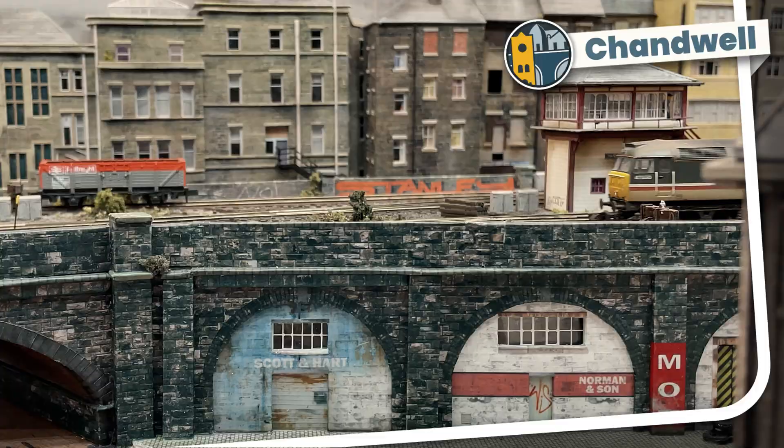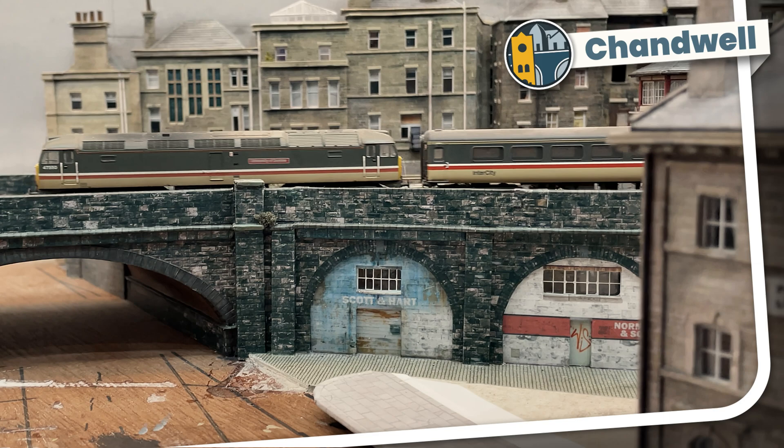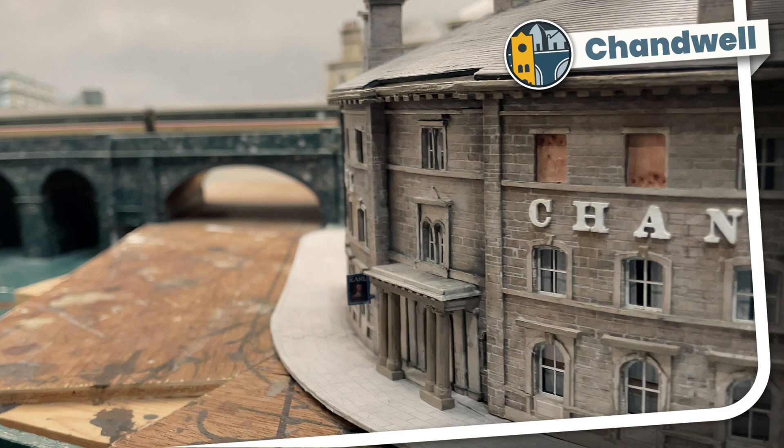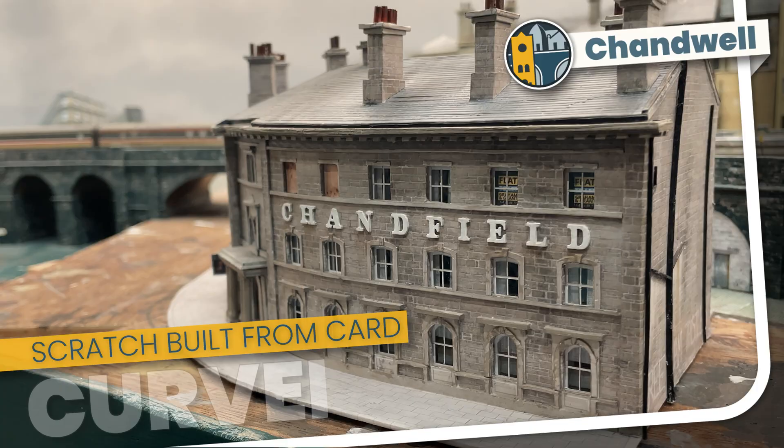Welcome to Chandwell. My name's Michael and I've built a curved hotel for the front of my layout. Sitting at the corner of Station Road and High Street, this model will be a centrepiece of my town scene. I've added lots of little bits of detailing to bring the hotel to life, so let's get on and take a look at my scratch-built curved hotel.